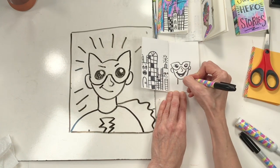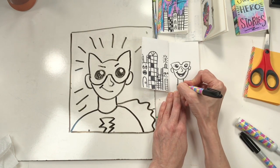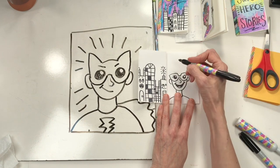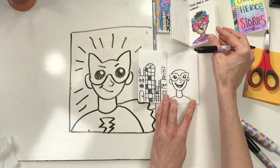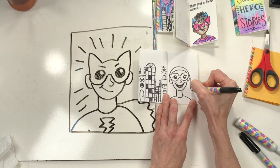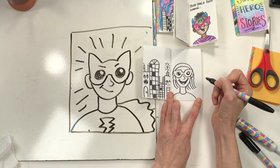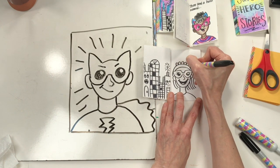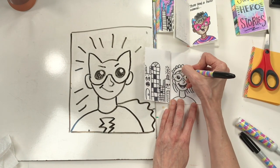I'm going to work on this one, repeating the same steps — that way if you're a little behind, don't worry, I'm right there with you. For the top of the head, I'm going to draw a forehead. Maybe this one has hair that's up and little cat ears, or maybe hair that's down. Maybe she even has a little crown on her head. Making her different and unique — awesome!